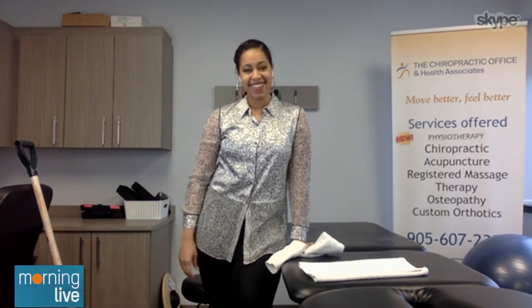We appreciate you taking time out of your busy morning. We're going to link up all your socials at chch.com. Chiropractic doctor Nikesa Remy — good to see you again. Happy New Year!